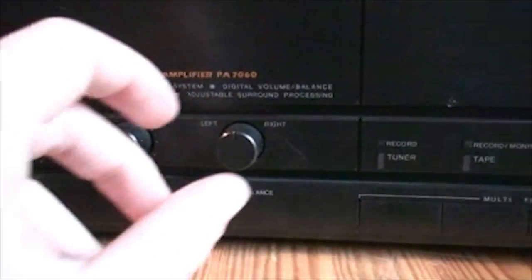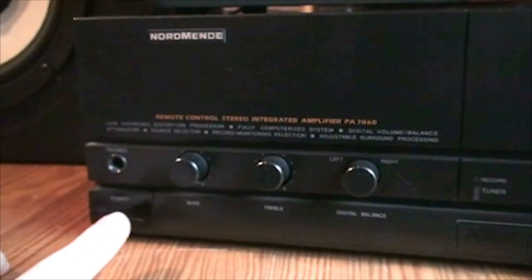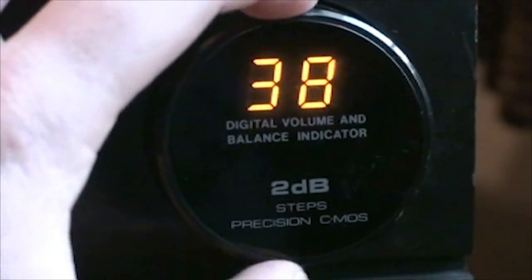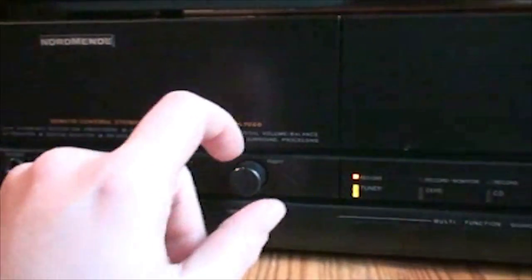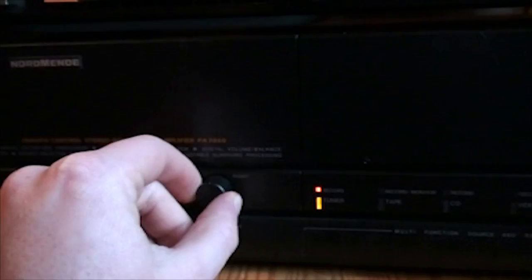And the same is for the digital balance. Now let's turn this thing on. As you can see, we have a display in the volume control, right there. It's a very weird setup — you get some push buttons which are set up in a way that you have a turning knob on the front. Same as for the digital balance; if I turn that, you can see it in that center display.